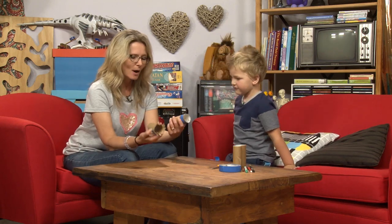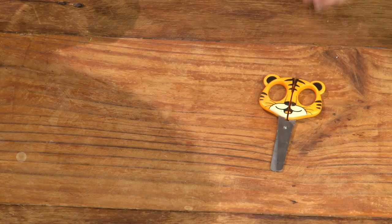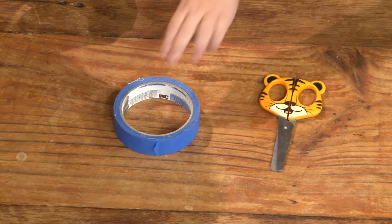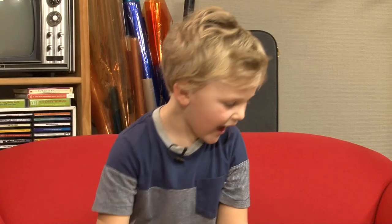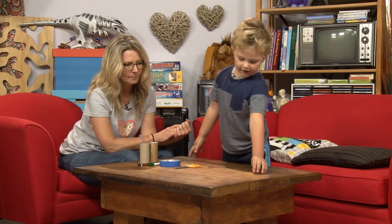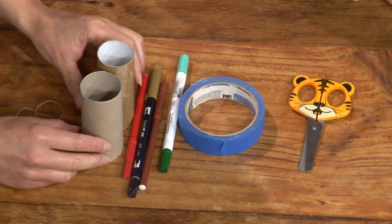Now, buddy, how are we going to do this? What do we need to make a jack-in-a-box? We need scissors — tiger scissors! And sticky tape. Great. And pencils. Oh, you've got a good selection there. And also some toilet rolls. And finally some rubber bands. Fantastic, we've got all the things we need here.